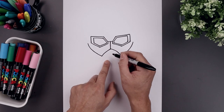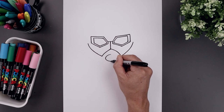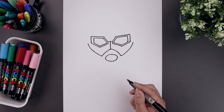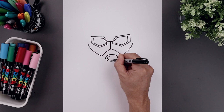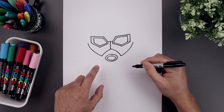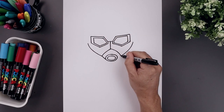Now from here, we're going to move to the center and draw an oval. Let's start right in the middle, go out toward the left, come across the bottom, and then back up towards the top. Then we'll trace this along the inside.